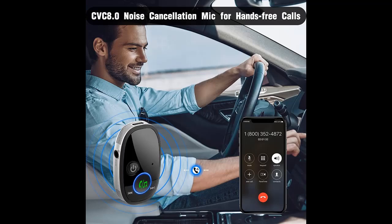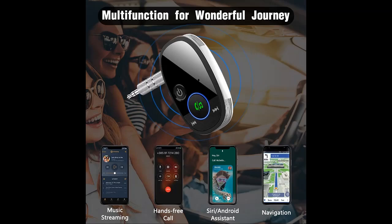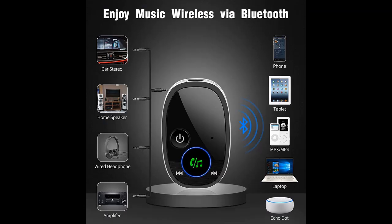Bluetooth version 5.0: equipped with the latest Bluetooth 5.0 technology, it utilizes an advanced chipset combined with an A2DP profile to provide faster transmission and stable connection. It maintains a strong Bluetooth connection across a wide signal range, allowing you to enjoy high-quality music streaming and clear calls.